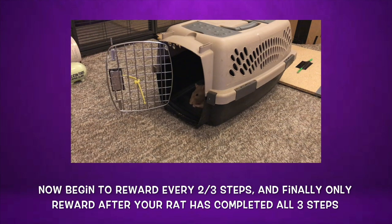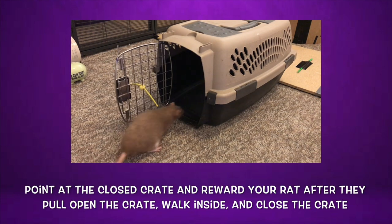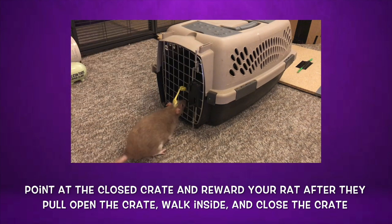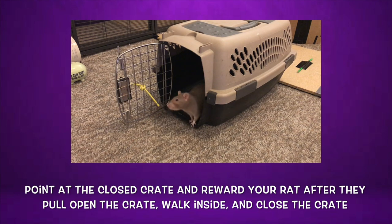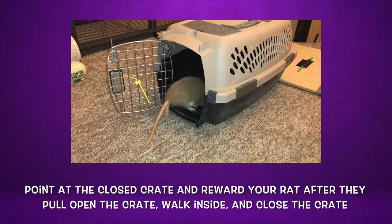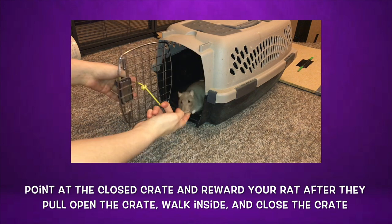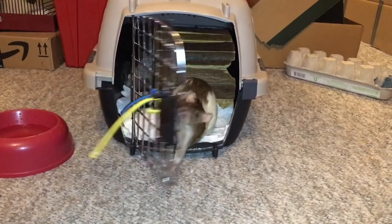If your rat ever gets confused, go ahead and use your hand to point them at the next step. Once your rat is consistently performing two or three steps before being rewarded without needing any help, you can then switch to only rewarding after all three steps. At this point you should be able to point your rat at the closed crate door and they should walk over, pull open the door, walk inside, turn around, and pull the door closed, after which you should reward them. Once you have repeated this several times with them performing all three steps seamlessly, you can then begin to open the crate door at the end before rewarding them. And that's all there is to it!